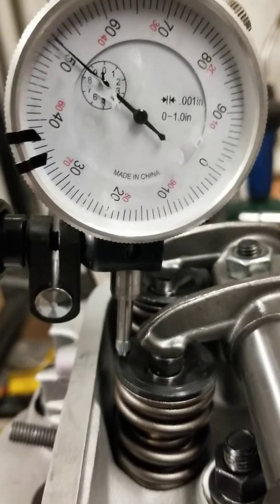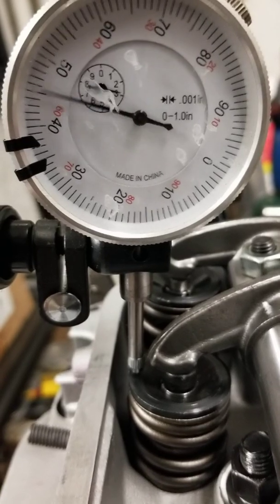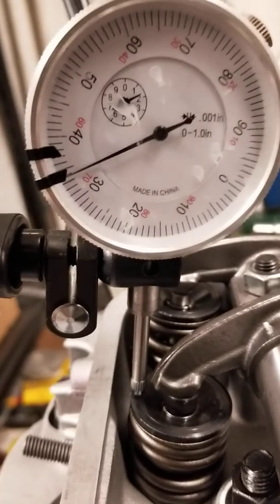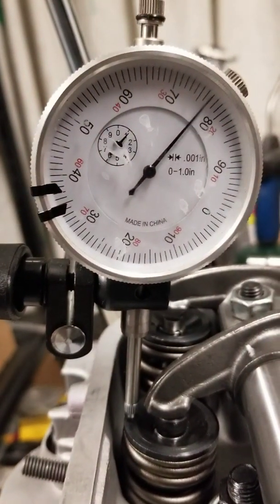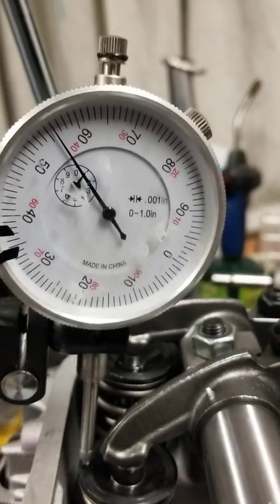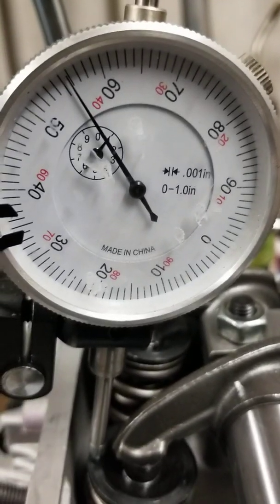Watching the dial indicator, we count up: one, two, three, four, five — and that's it. Keep spinning it and it's not changing, so that's your max lift. It was 500 and you get 10, 20, 30, 40, 4 — right before the fifth one.